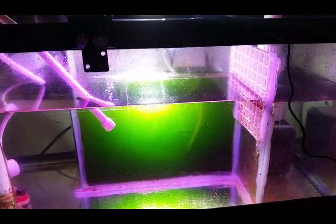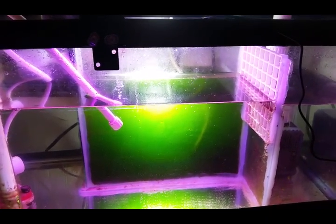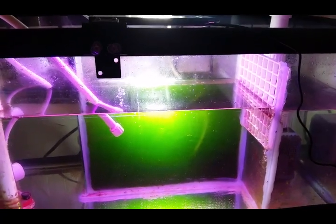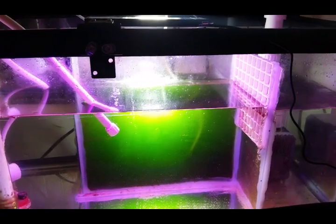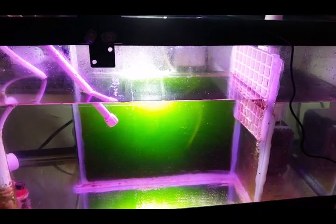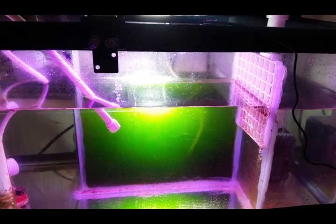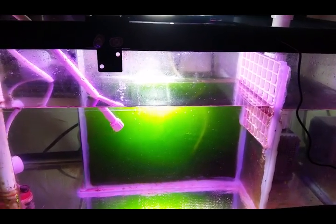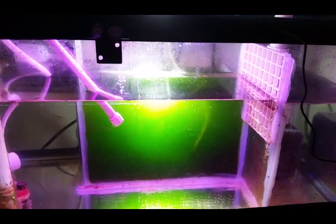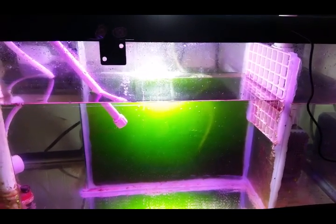G'day everyone! I thought I'd do a bit of an update on how my phytoplankton culture chamber is going in my custom-designed sump. As you can see, it has just gone crazy — it is now such a dark green. I think it's been culturing now for about six weeks, maybe seven weeks tops.